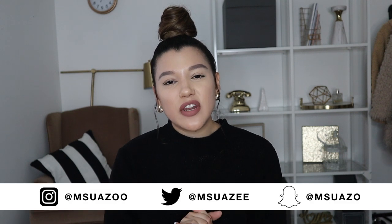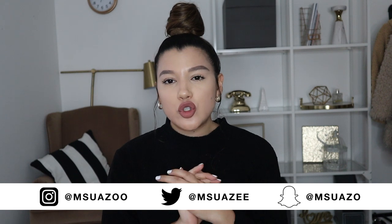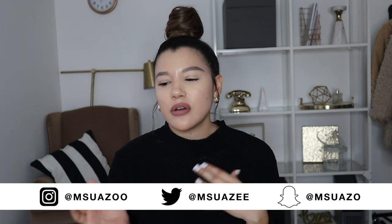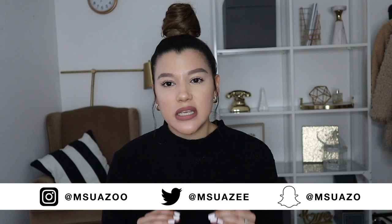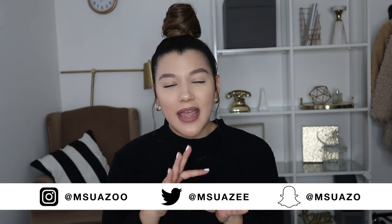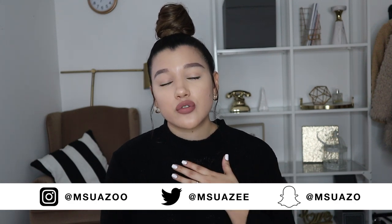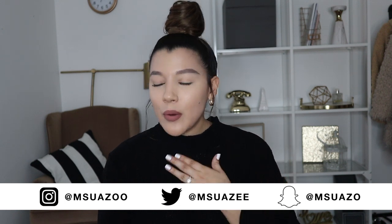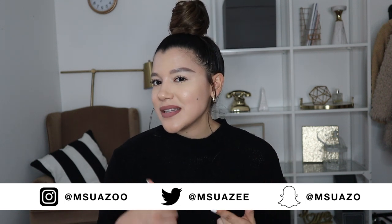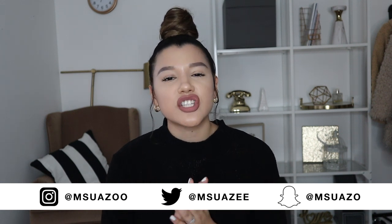What's up guys, welcome back to my YouTube channel. My name is Maria Suazo. In today's video I'm basically going to be showing you guys how I do my at-home manicure. It's super simple, super easy — you don't need a gel machine or anything like that. I just want to give a quick disclaimer: I am not a nail tech by any means. I started doing my own nails recently because I used to get gel every two weeks but I wanted to save some money, so I found a routine that works for me and I wanted to share it.